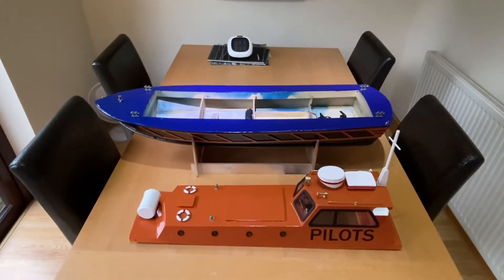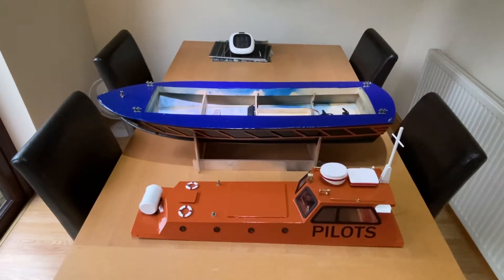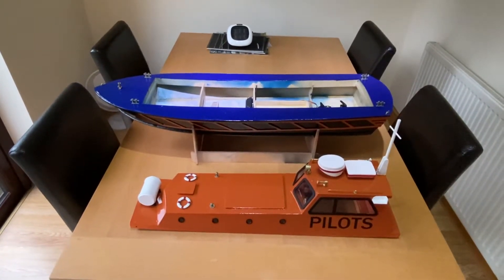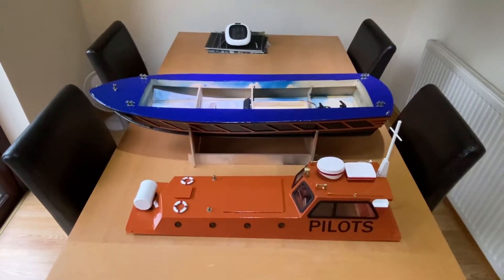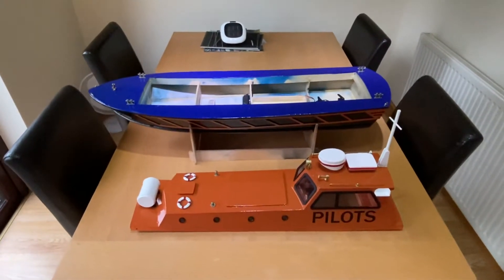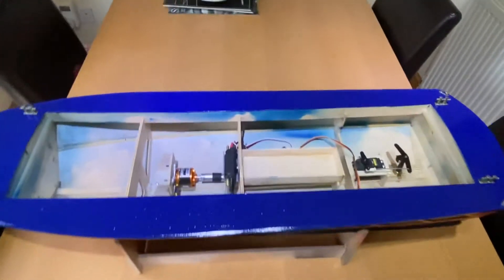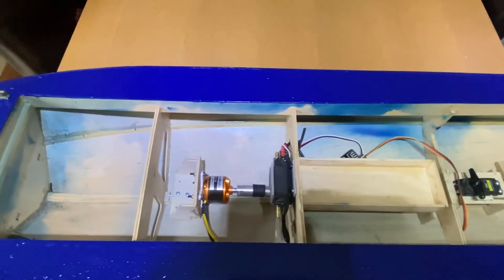Good afternoon YouTubers. Another addition to the fleet — the pilot boat laser cut by Slec, a well-known company. I had it down on a pole today and it floated really well. Really happy with it. There's the inside — I've got a couple of things to sort out.